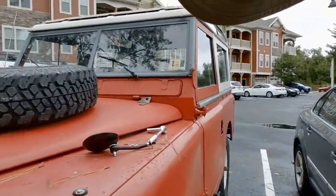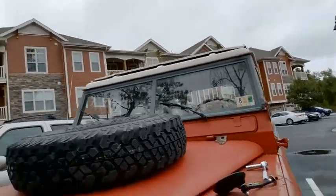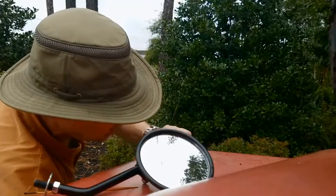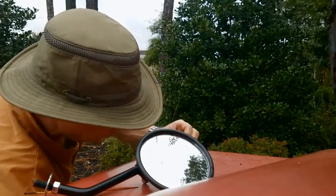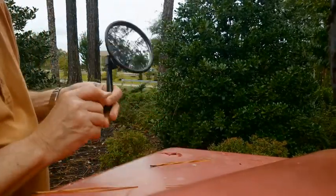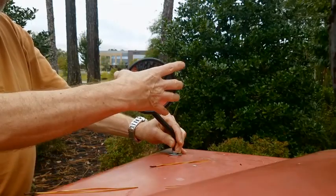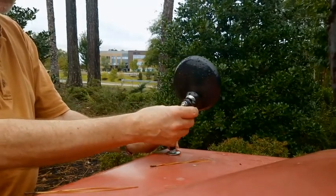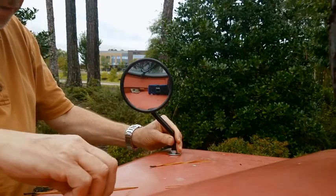Right now I'm going to install a wing mirror on my 1970 Series 2A Land Rover. Ultimately, it's going to look like the one already on the other side. A rubber plug assembly was in there before. Here's the wing mirror — you can adjust it using the adjustment on the back. That's what I'm going to do now.